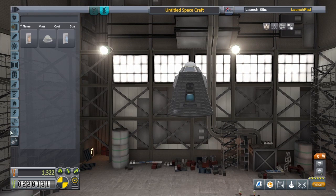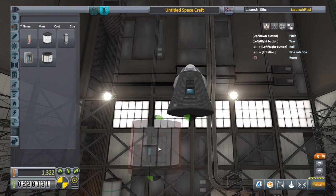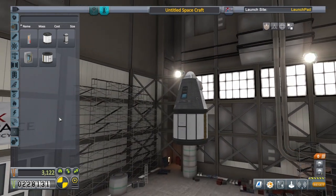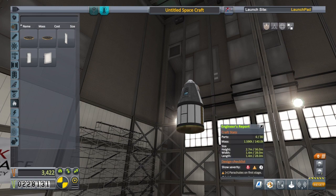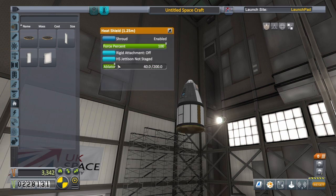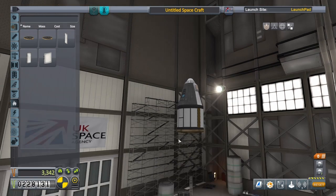The extra mass we were talking about is this — the Science Junior. It weighs quite a bit and it can only be used once, but it does net us quite a large amount of science points. We'll need a heat shield as well — the 1.25-meter heat shield. It does weigh something; we're at about 1.590 tons. We're going to reduce the ablator to about 40, and now we're at 1.43. That's great.